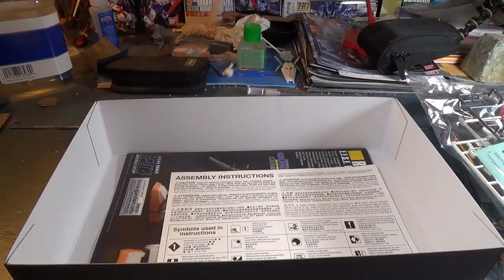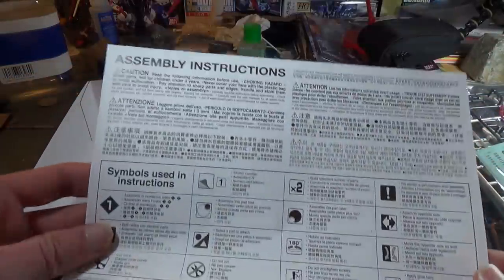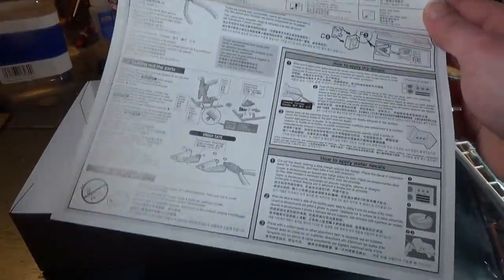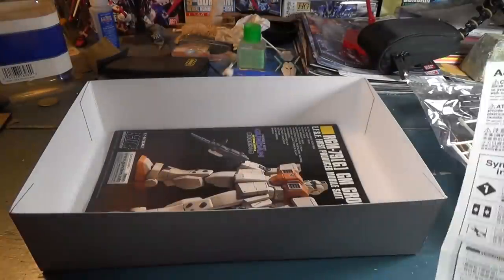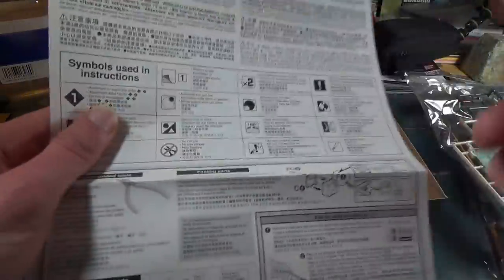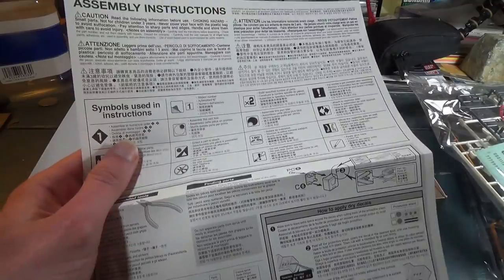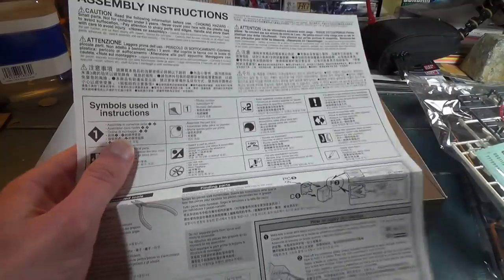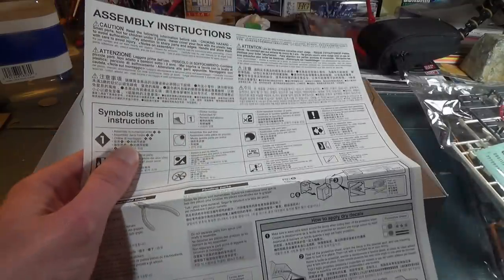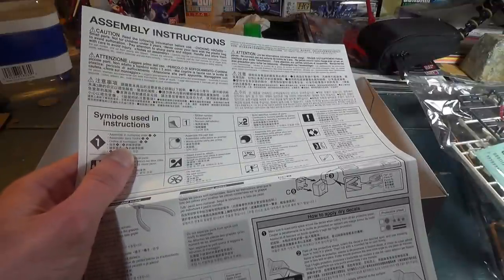That's all the bags in the box, but there's one last item before we get to the manual — a little set of assembly instructions in several different languages that they've started including in recent kits. Every kit I've gotten in the last year or so has been through Bluefin, so I don't know if this is specifically a Bluefin thing or if this is something that Bandai has been generally doing with their kits. If you bought a more recent kit that didn't include one of these directly from Bandai, let me know — I'm kind of curious to see if this is just an American thing.